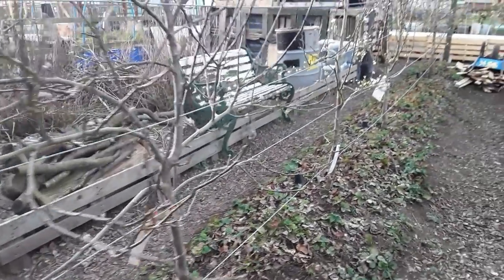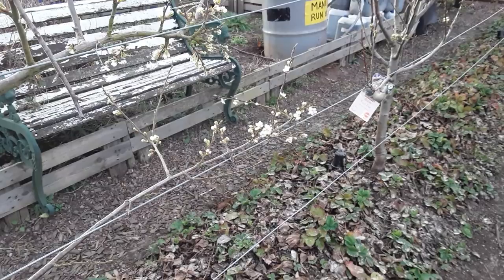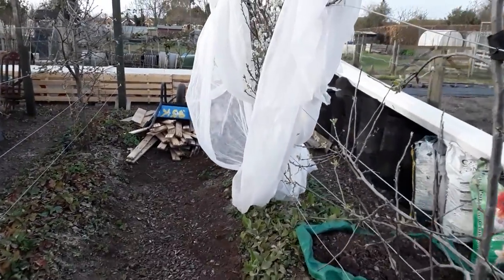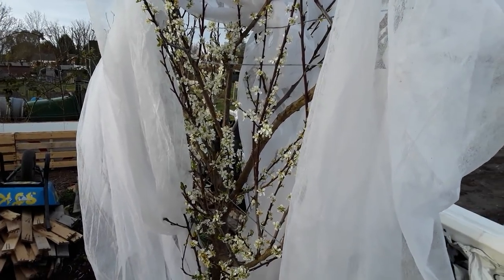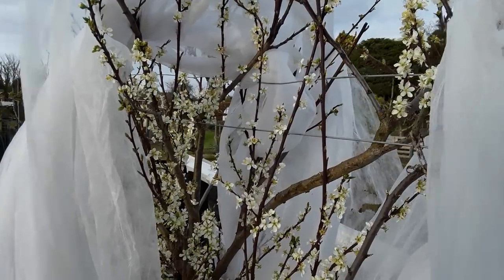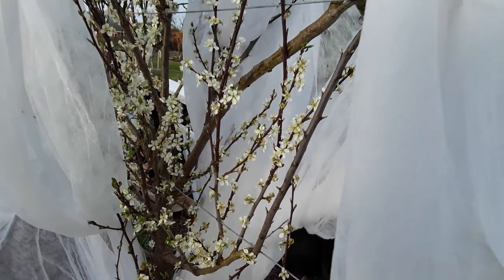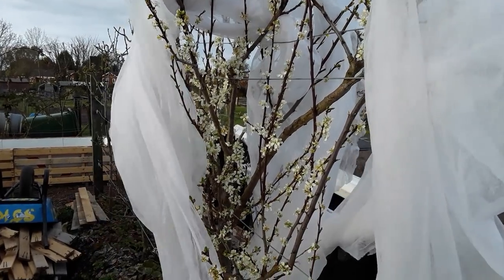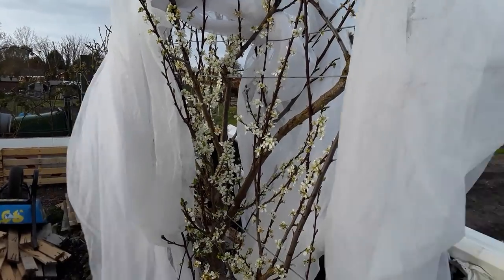We've got the fruit trees now. I think this is a plum. Hopefully we won't get any more frosts — we probably will. I've had to protect this one; the wind has been really strong today, it's the 29th of March. The pollinators have been in here but this has really blown off, so I'll make sure this is wrapped up nicely to protect some of them. Hopefully we'll get more than we did last year, now they're establishing themselves.